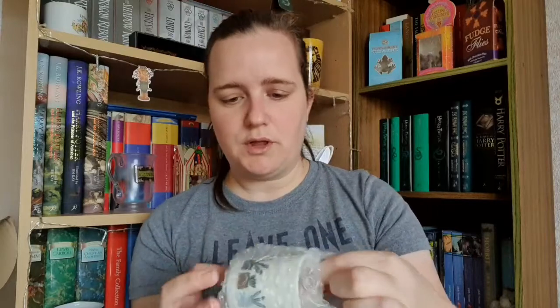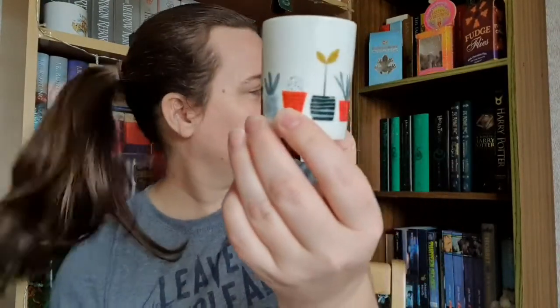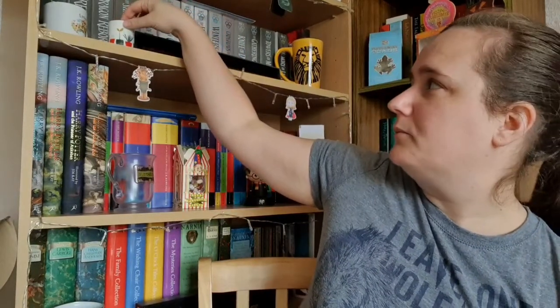The next thing in the box, which I'm going to open last, is the book. This month it's a hardback book again, and I believe it's going to be a new release for June, so I can't wait to see what that one is. The next thing I pull out of the box is a little pot — not sure what that's for — but it's got lots of different flower pots on it, which is quite lovely. I'll find a spot for that on one of my shelves.